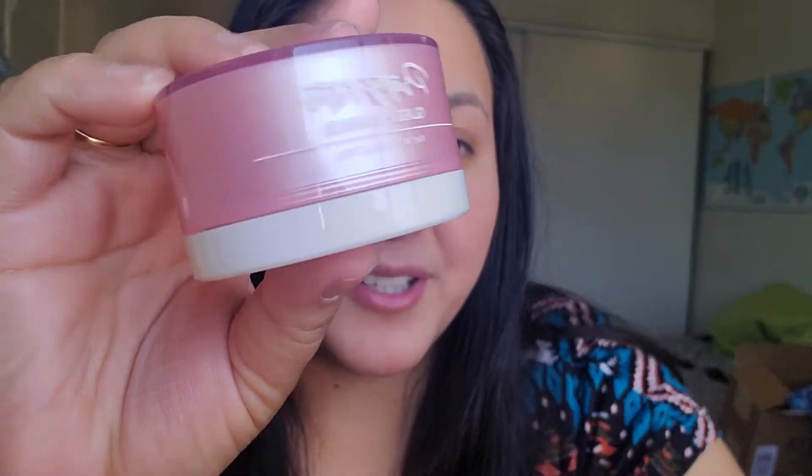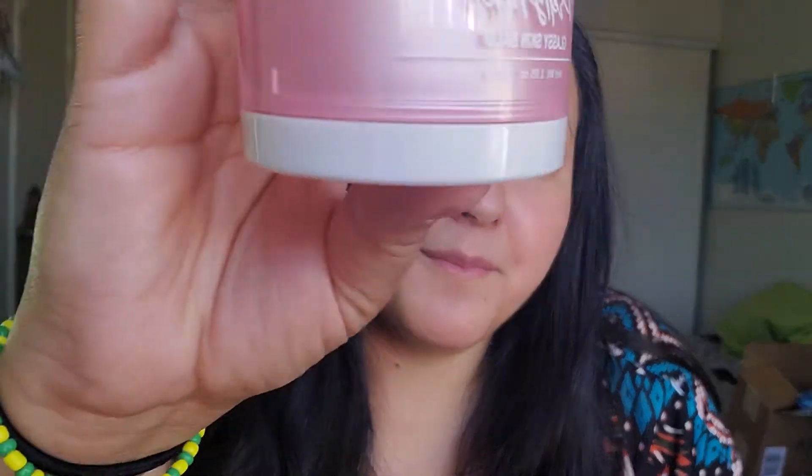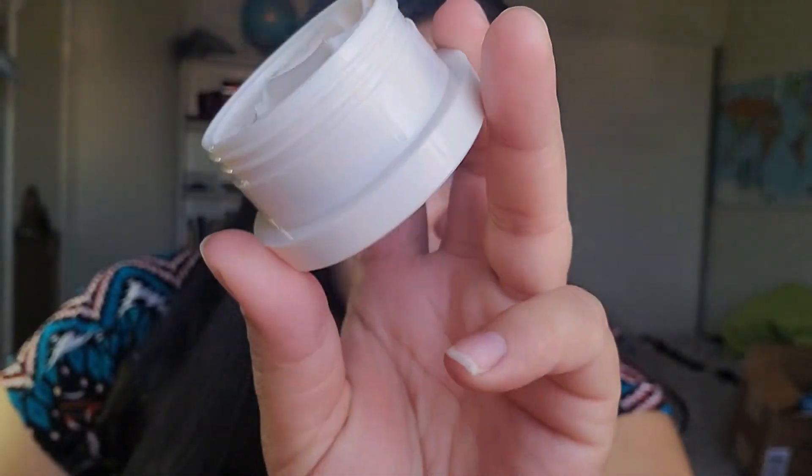Next, I'm going to use one of the items I was super excited about — everybody was recommending it. This is the first time I'm going to be using it. It's called the Pretty Filter Glassy Skin Balm. Beautiful packaging! We're going to go ahead and open that up. It doesn't really have a scent — maybe a little bit. It smells really, really good. It's supposed to be used as a primer and also as a moisturizer, with all these different ingredients that help with different effects.